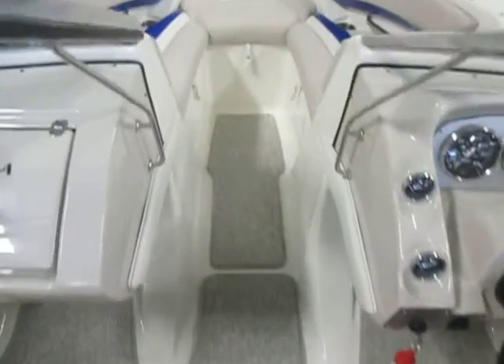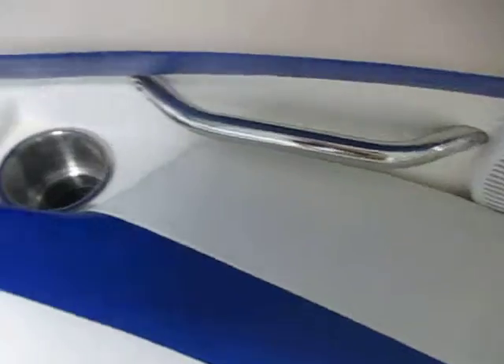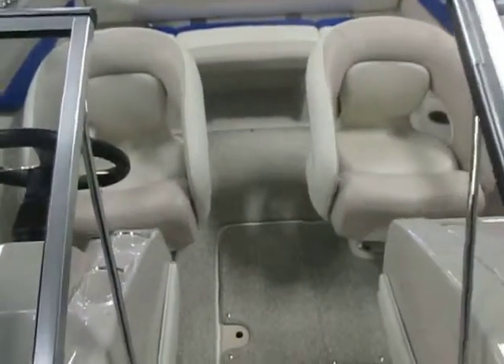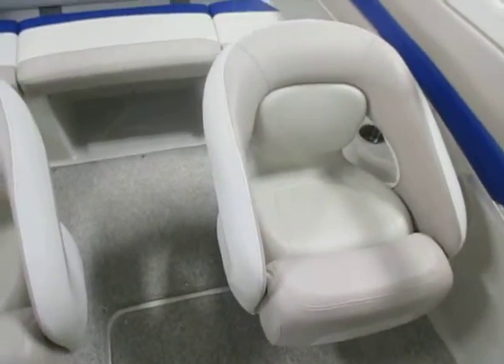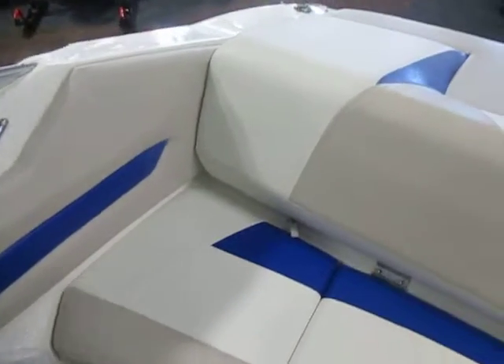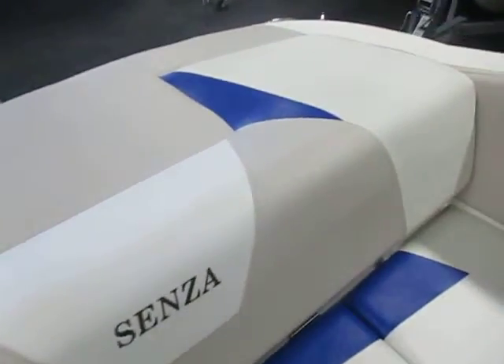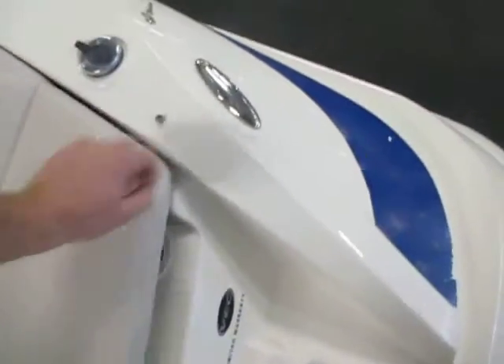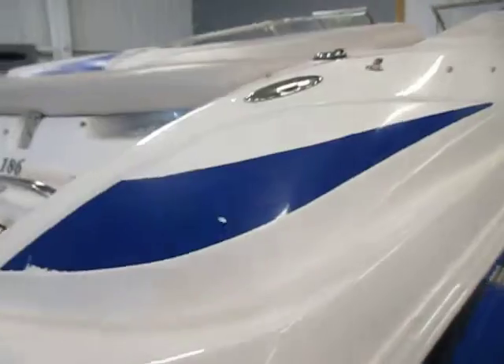It has a 12 volt power outlet and a 9 person capacity. Bow seating with under storage is included, and storage compartments have drains. Safety handles and beverage holders are throughout the boat. The driver and passenger swivel bucket seats have sliders and flip-up bolsters. There's a stern bench seat with under storage, an aft padded sun deck, engine compartment storage, and five stainless pop-up mooring cleats.